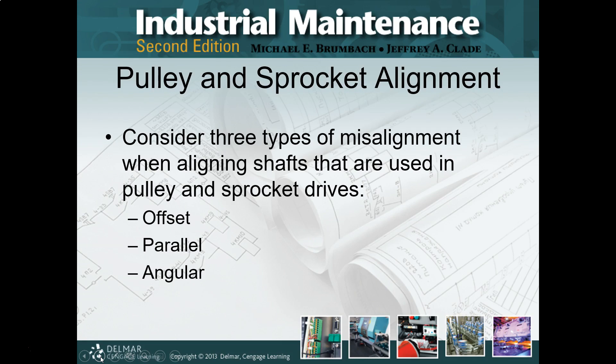Just like before in the pulleys and shivs — the first mechanical power transmission in Unit 6 — a straight edge is the best way to go. If everything's flush and everything has an equal measurement, you're parallel. And you don't have an offset. You may still have an angular, but at least you know you are good to go on offset and parallel.